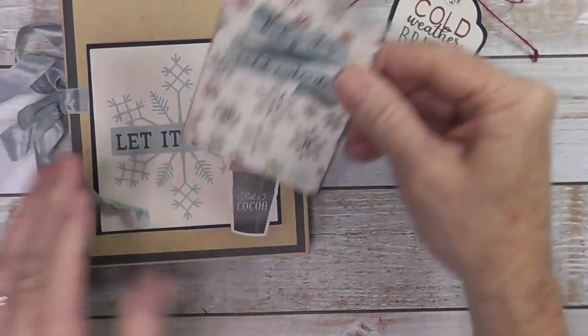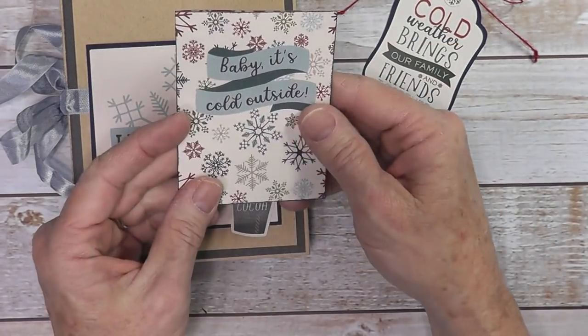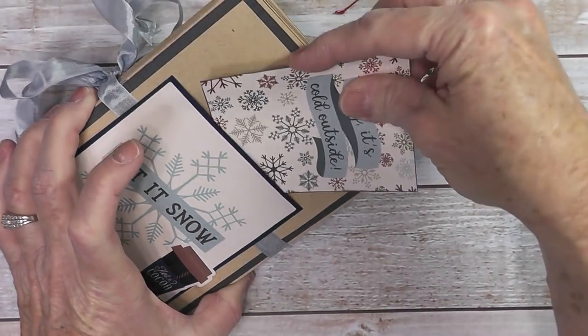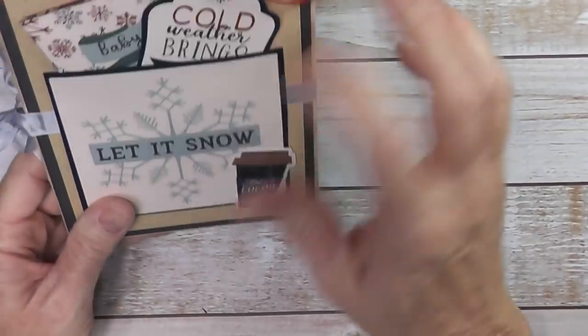And cut-aparts for a booklet — Snow Days, Maybe It's Cold Outside. That just slides in. It does kind of catch on the ribbon, but that's okay — it just keeps it from going all the way down.